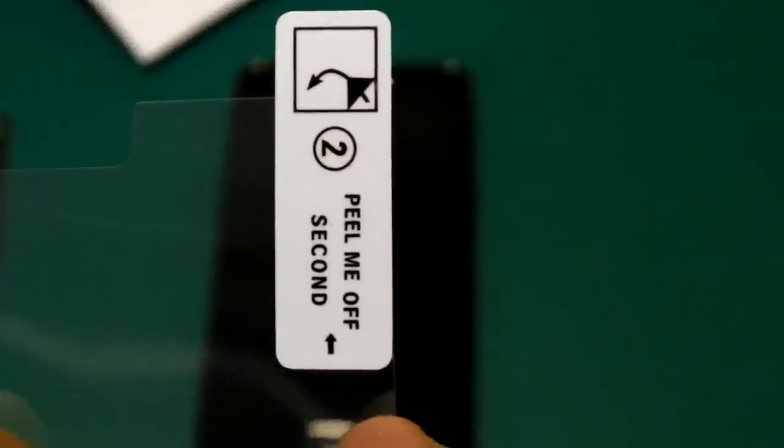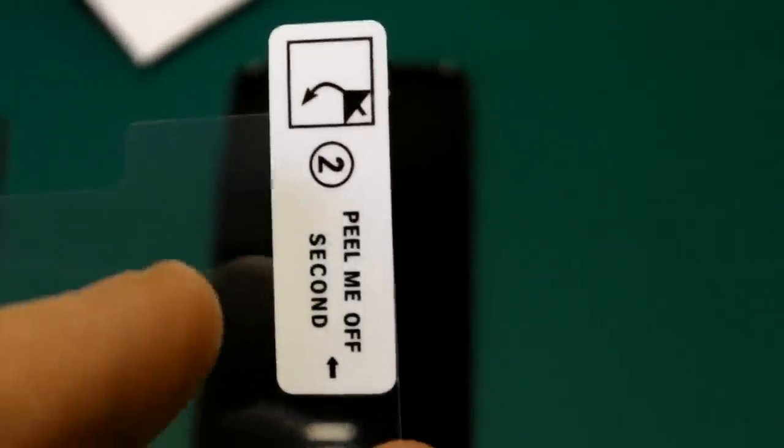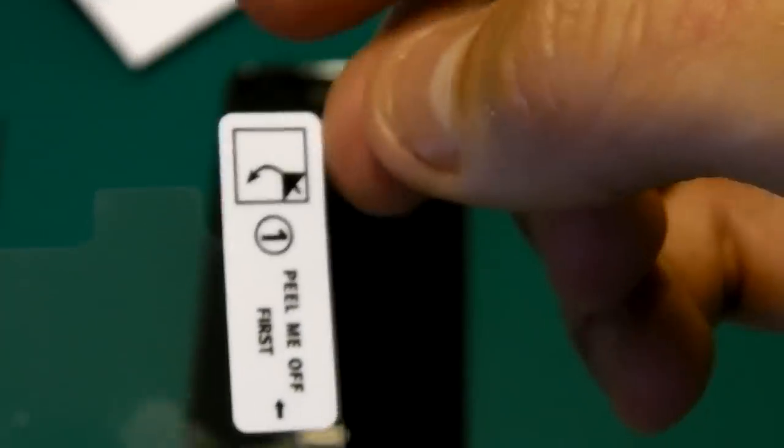So what we need to do now - we've got little stickers on here. There we go: 'peel me off' on this side, 'peel me off second' on the other. So obviously we need to peel off the backing first - the side that's going to stick to the screen - so we'll peel that one off first.